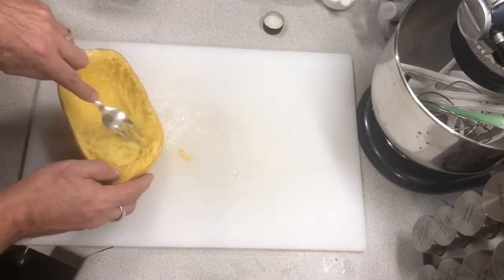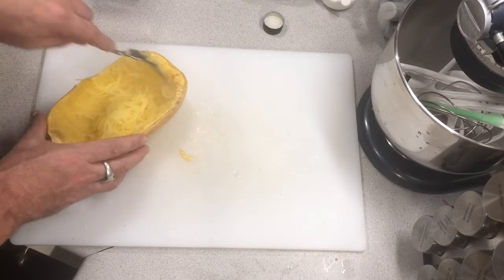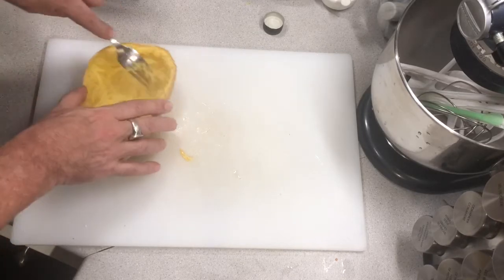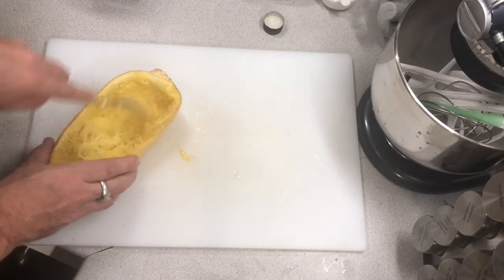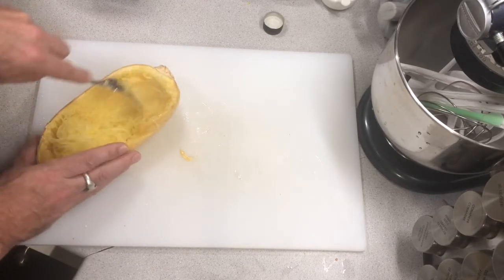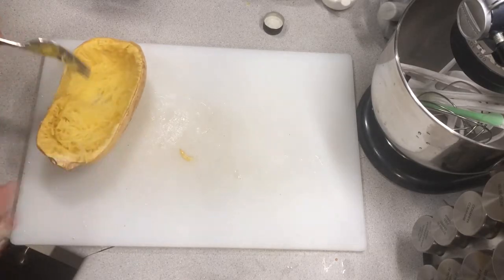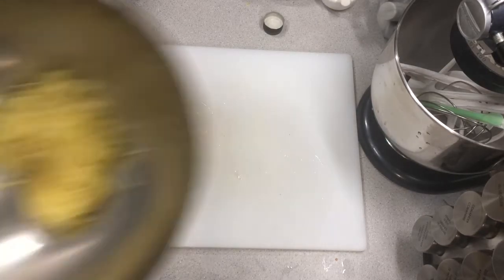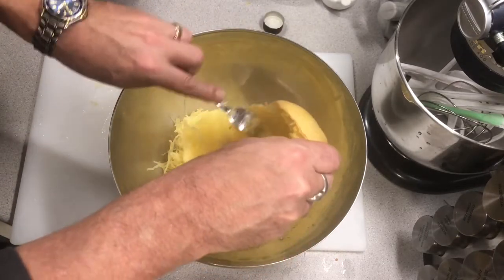I should also mention that before I put it in the oven I cut a little strip off the bottom just so it sits flat. This is such a beautiful squash — when it comes out right it's absolutely gorgeous. Do it a little bit al dente, and now you can see why they call it spaghetti squash.